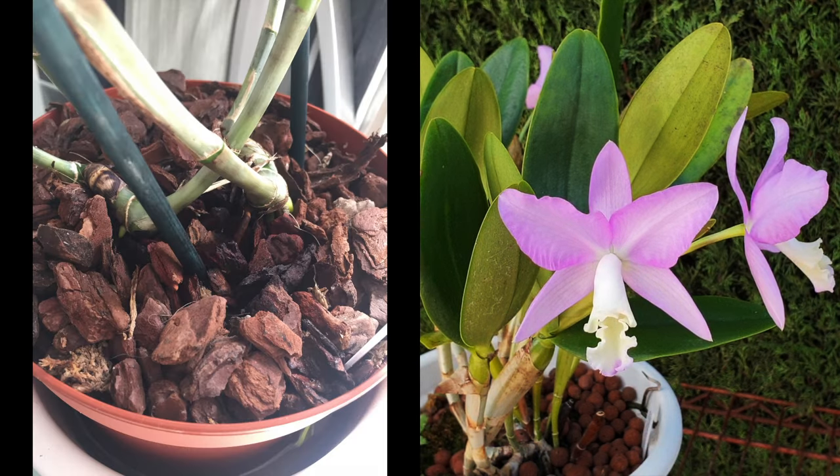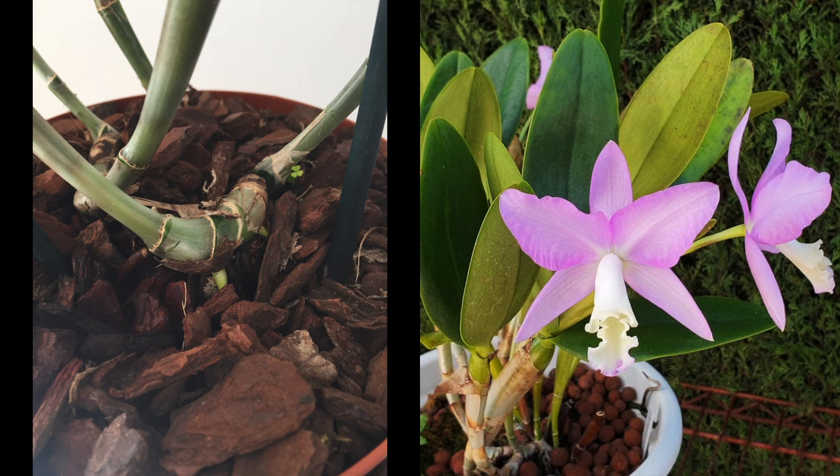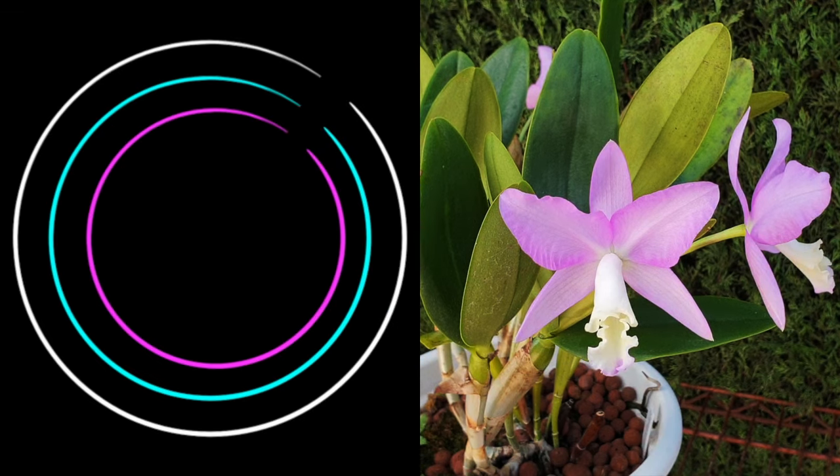Meanwhile, if you are growing in organic media with a wet-dry cycle culture, you might want to stick around as well because I will point you in the right direction as to why your Cattleyanthe may not be performing as well as you would like.